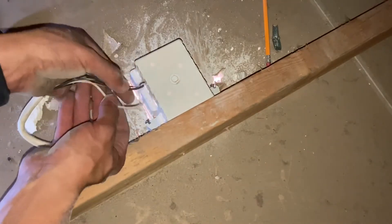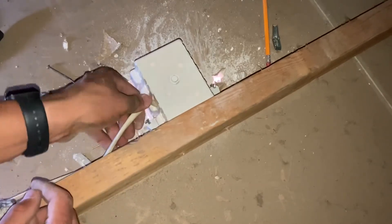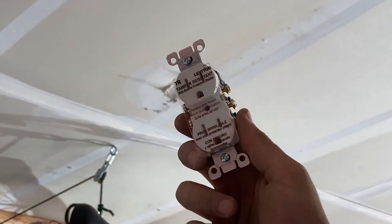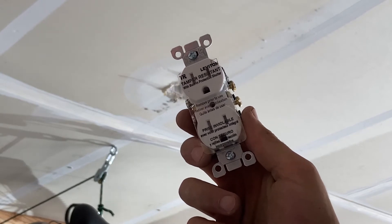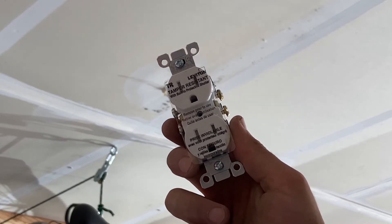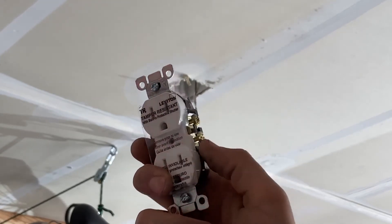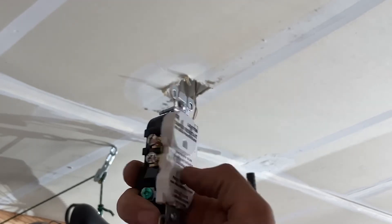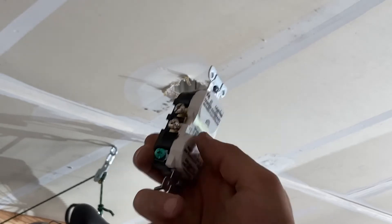Everything I need to do is done from down in the garage on this side. All I have is the black, white, and ground. On the other side is where the switch is, so I'll show you how to wire that with the pigtails and the switch wire, which is red. Over here, the smaller side is the brass and the longer side is the neutral, which is the silver. This side is going to be your hot wire, so that's the black one, and then your ground wire — it's pretty straightforward.